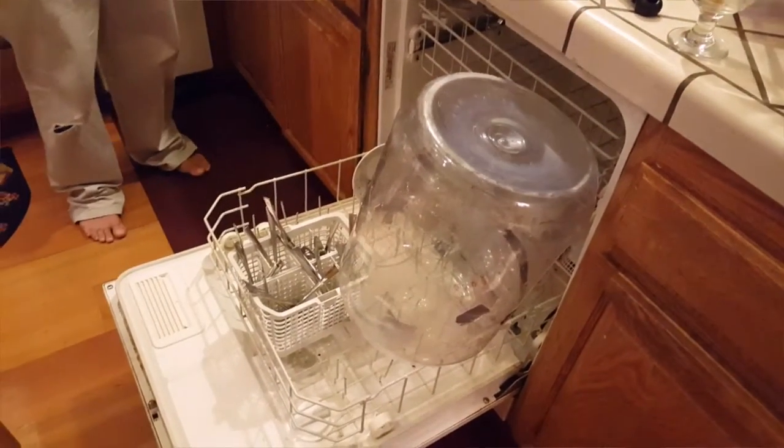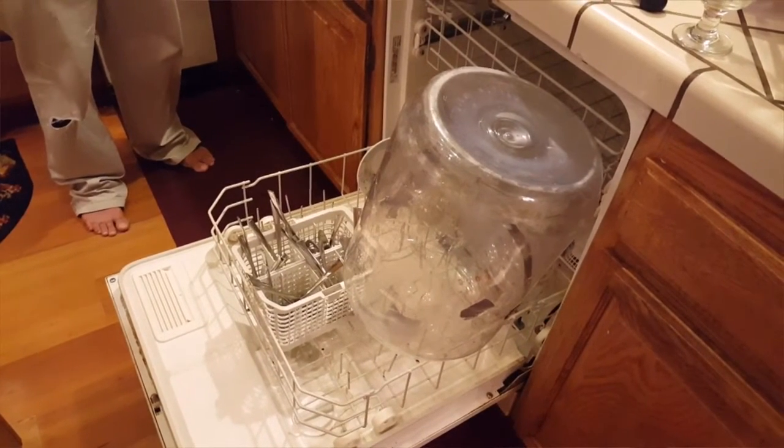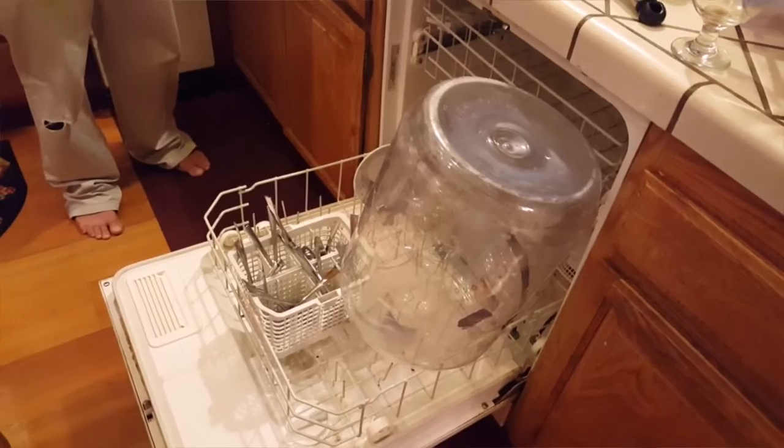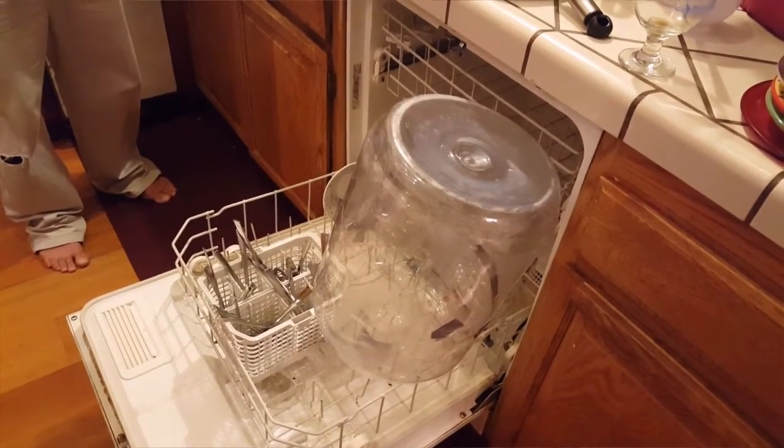Just leave it overnight until it looks dry and you are ready to go again. Remember to sanitize it before you brew, of course. But this is how we dry our carboy.